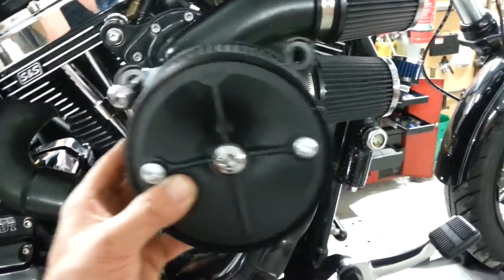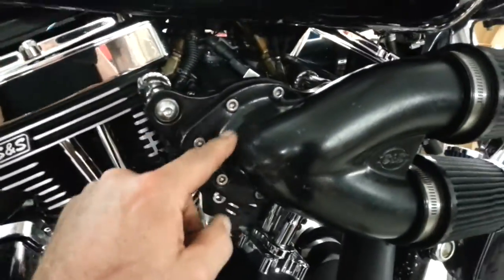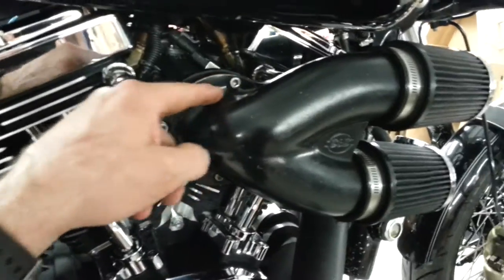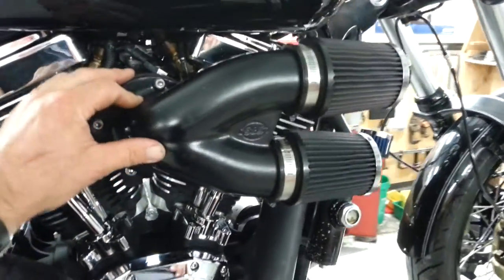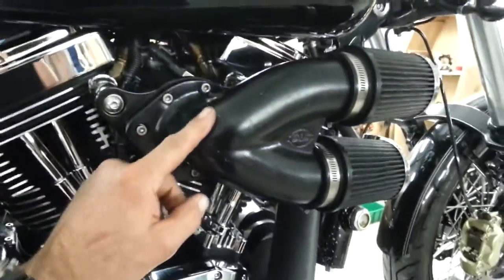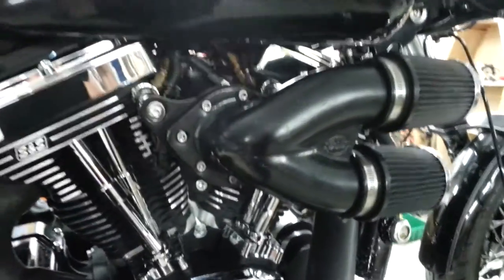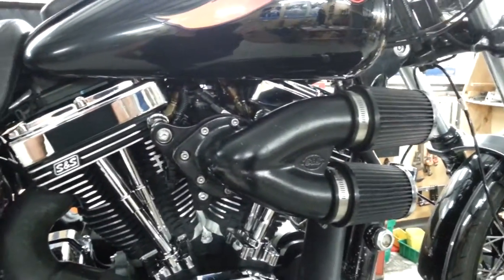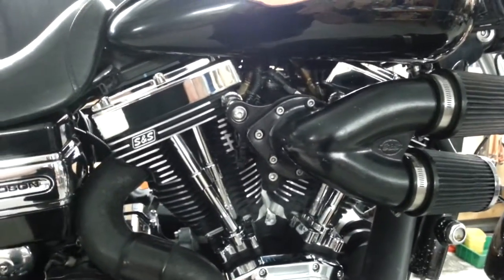Obviously it flows a lot better than these twin ones do, and I might also open this up even further - there's obviously a restriction in there which will further increase horsepower. We can get some more airflow in it. So we're just over 170 horsepower and 167 foot-pounds, and we're pretty confident those numbers are true.